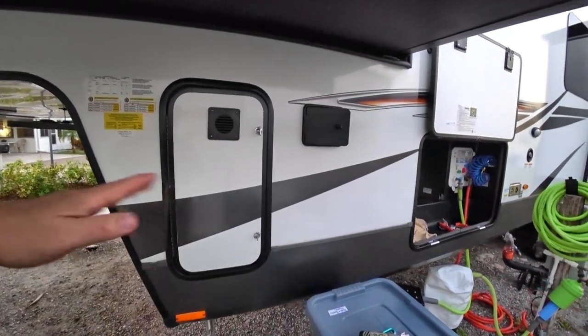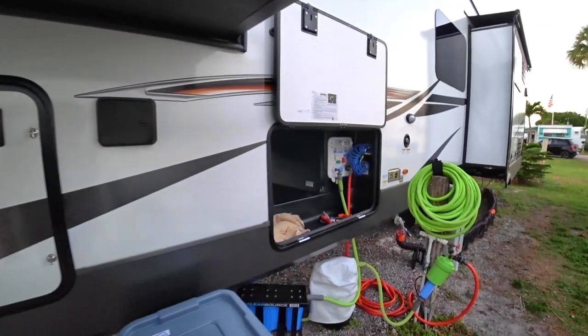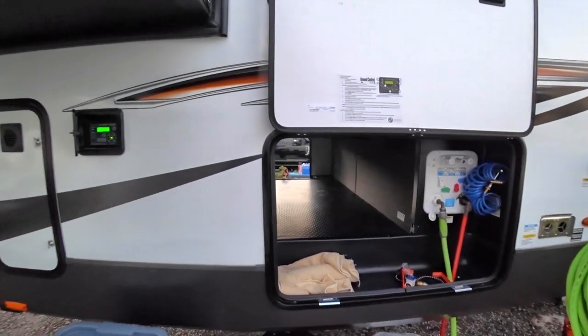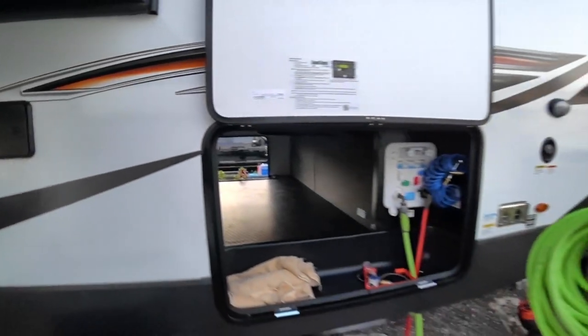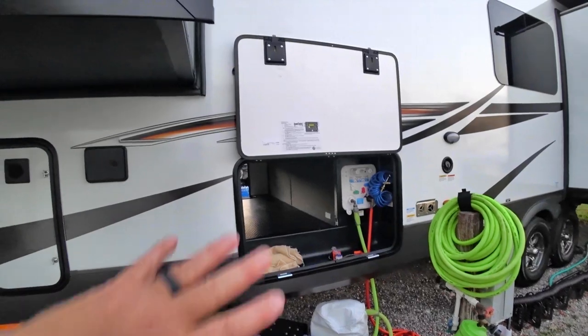It will tell me how off the RV is from being level, and I can drive forward, back, side — whatever I need to do to make it more level than you normally would prior to just coming back and unhooking and trying to level.